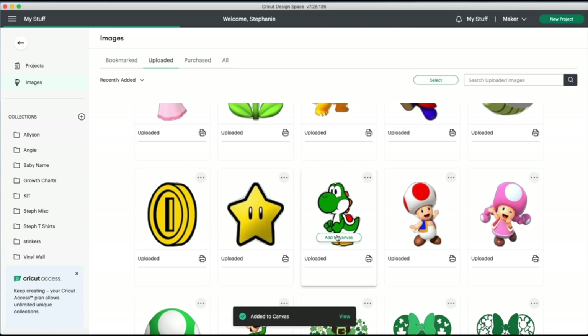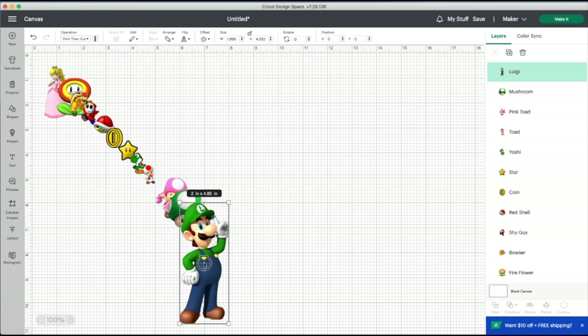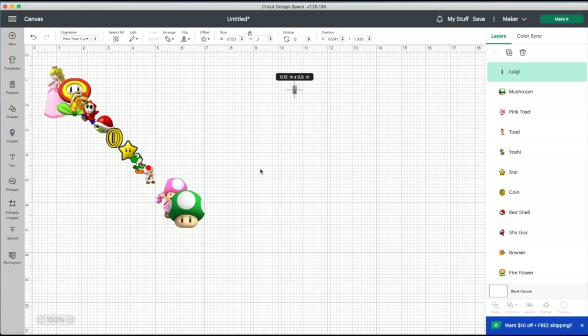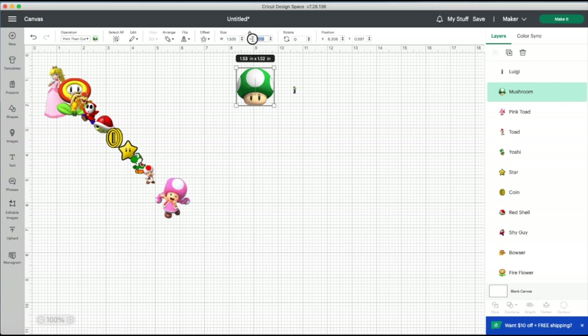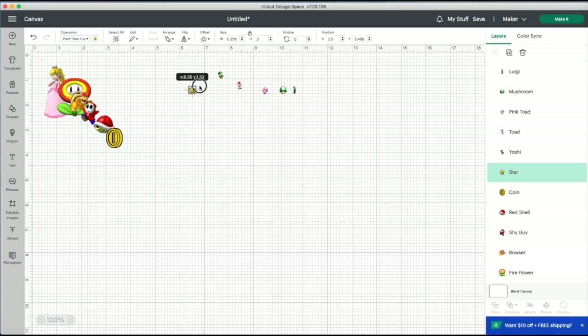Now I'm just adding all these characters to the canvas. I always do more than I need just because I don't know which ones are going to fit on which nail. At this point you're going to want to measure your nails and find the maximum height and width for each finger. My pinky is 0.3 inches height and no more than a quarter inch in width. I actually printed this out twice because I made them all 0.3 inches, but besides my pinky they were all a little too small. The second time I made the people characters 0.4 inches and ideally the items like the star and mushroom would be 0.35 inches.